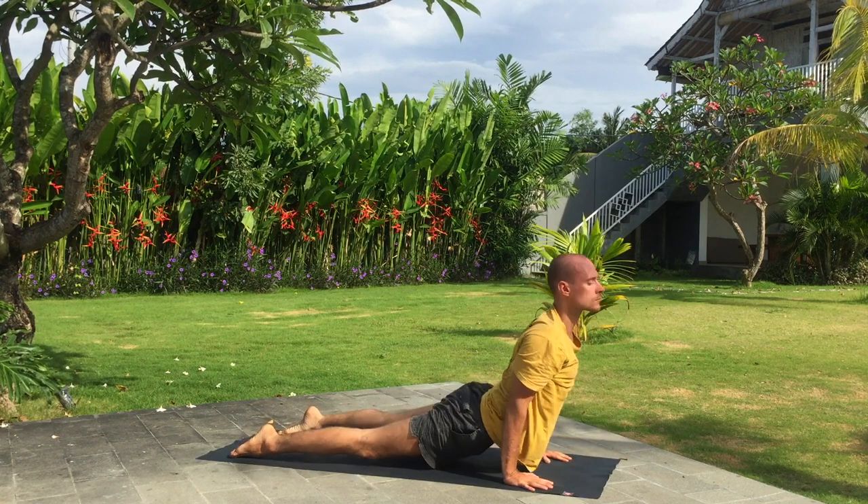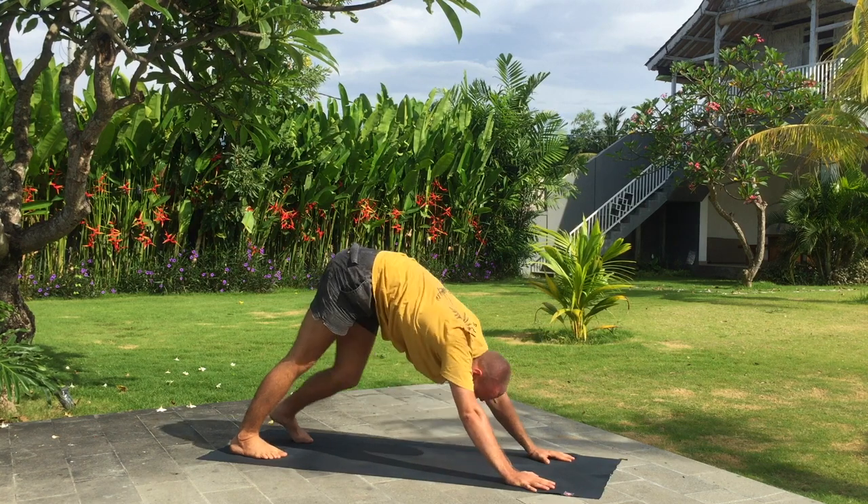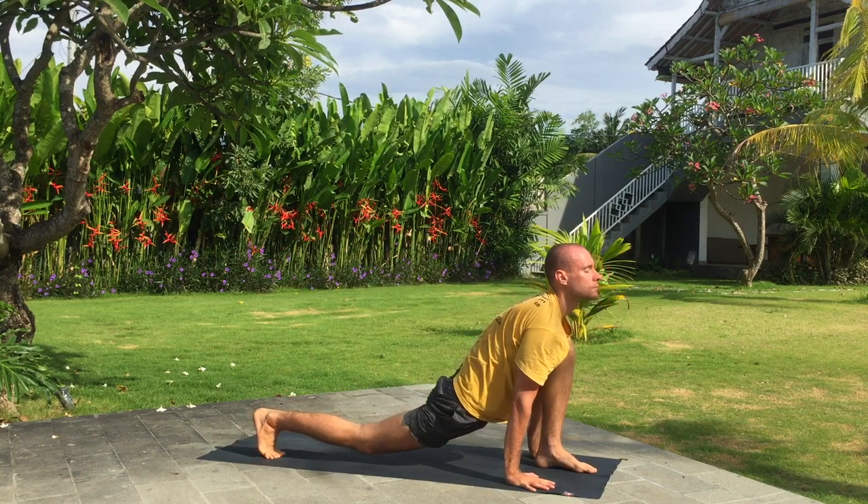Inhale, upward dog. Exhale, downward dog. Inhale, left leg forward. Exhale, fold forward.